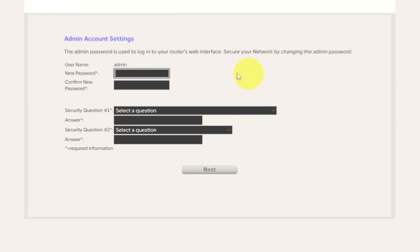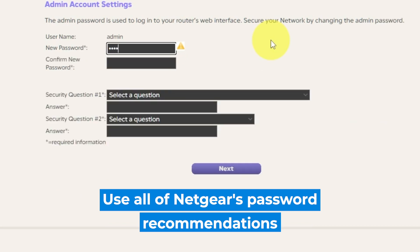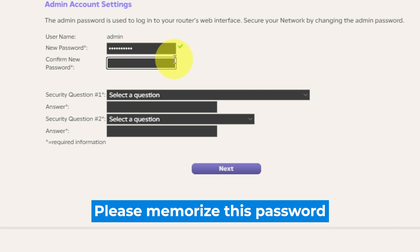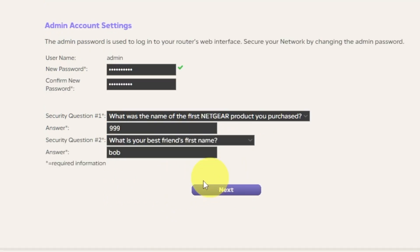The first thing you need to do is set up a new password. The password for the administrator is used for logging into the web interface of your router. Pay attention to the password requirements. Type the new password in the first field and duplicate the password in the second field. Next, select two security questions and write answers to those questions — you will need them in case you need to reset the admin password in the future. Click Next.